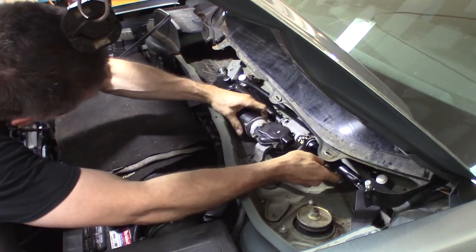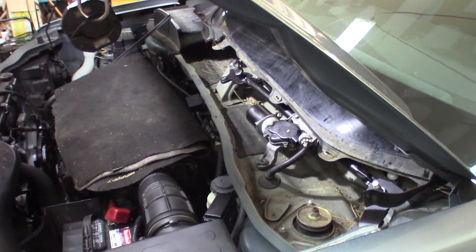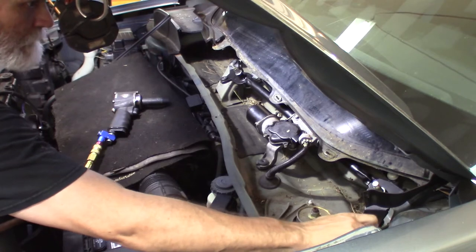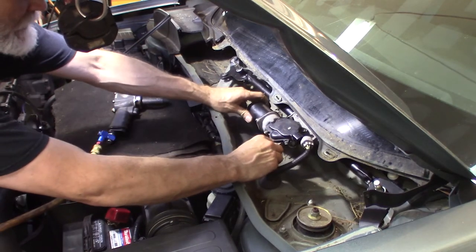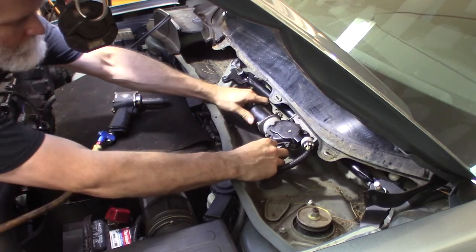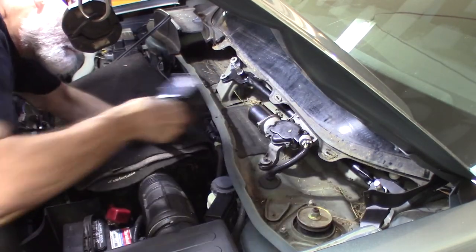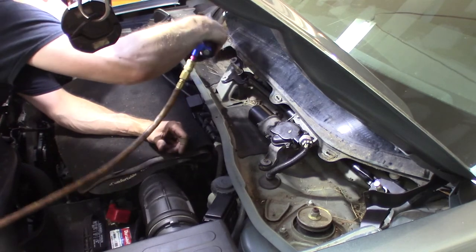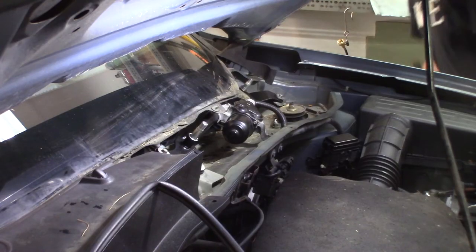Get the motor seated in the core and get these bolts started back in — not much to this. I always start with my hand to make sure they're lined up — this is why, because I'm fighting it right now. Don't go nuts on these; they don't need much torque — they're not very big bolts. Okay — electrical connector, don't forget it. Let's put the cowling back in place.